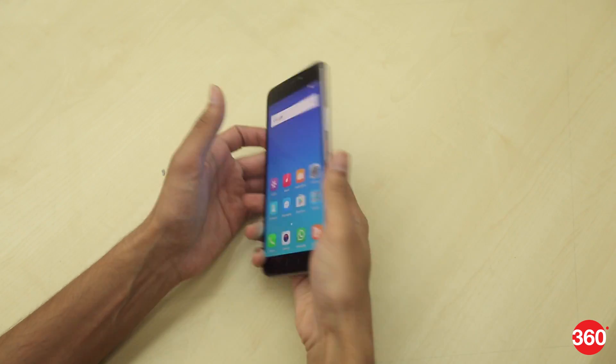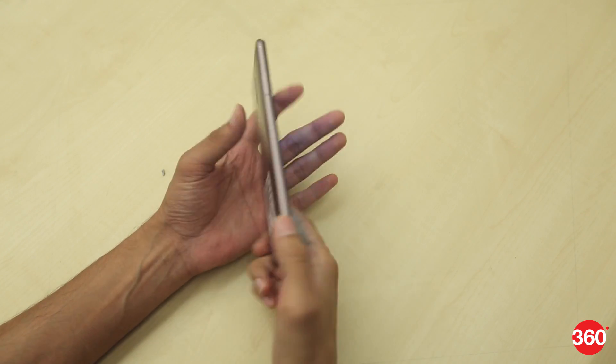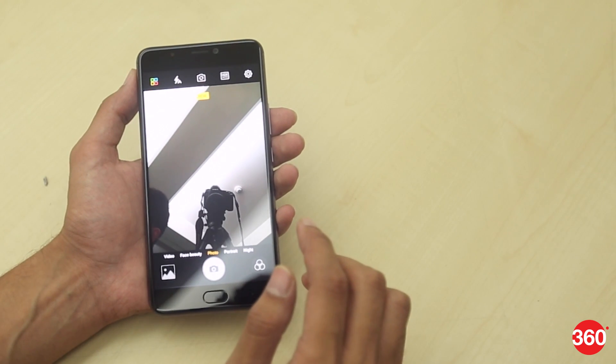The phone actually feels quite nice and sturdy in your hand. Now coming to some of the specifications, there's no doubt that the dual camera at the back is the highlight of this device. Though same as the Gioni A1, the A1 Plus is also targeted at selfie lovers.